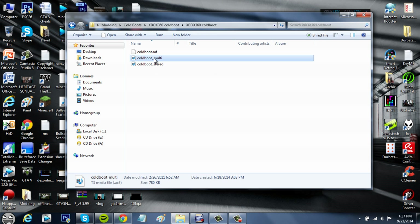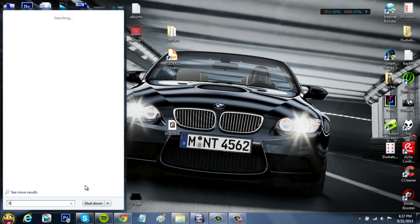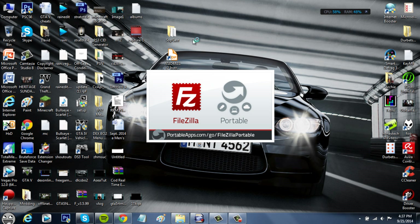Here's how you do it. I'm going to be using FileZilla for this, which I haven't done in a really long time. I usually use Multiman, but for some reason it wasn't working for me recently. Luckily I now have the ability to use FileZilla, so I'm just going to open it up.